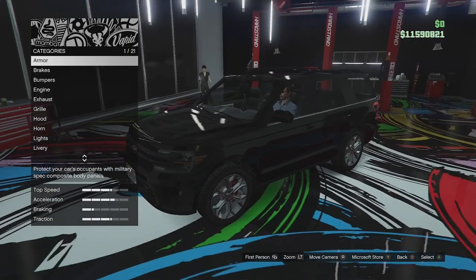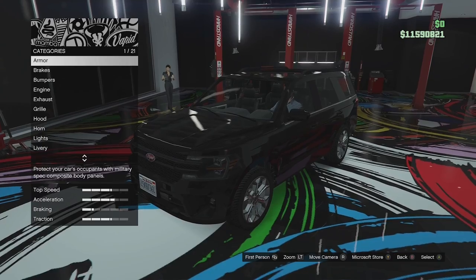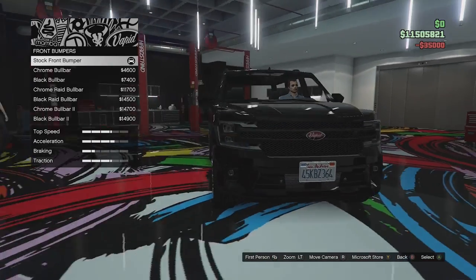I think I want to go for like an off-road build with this thing. It does have some off-road customization on it, so let's go and fully upgrade it and we'll see how this thing performs off-road.